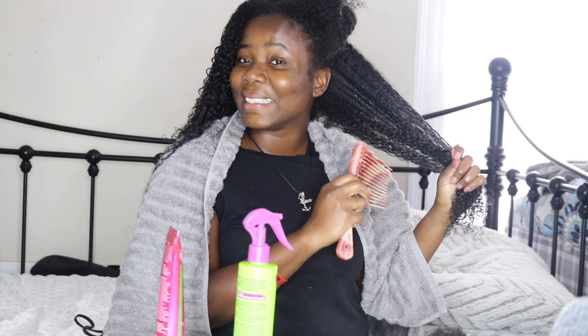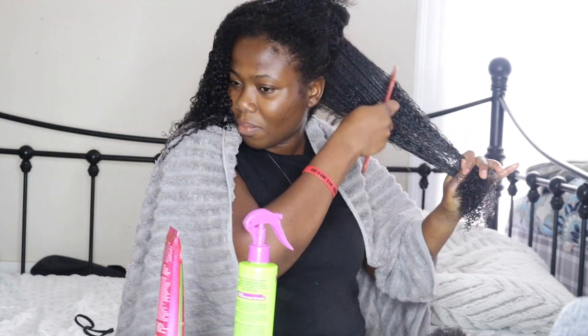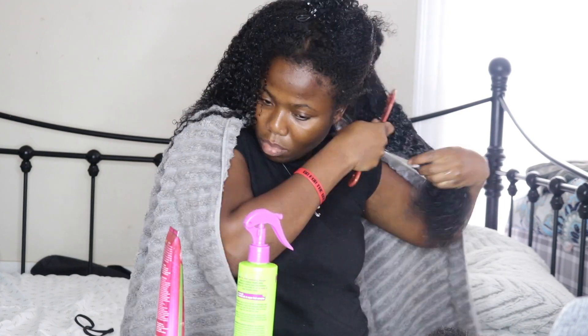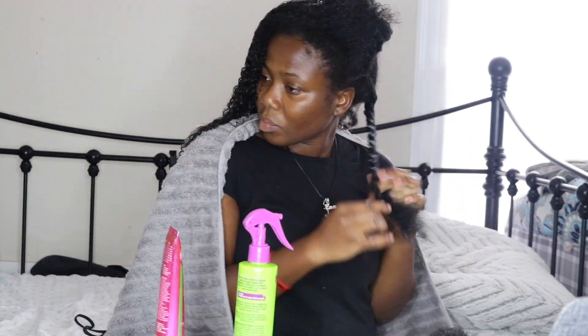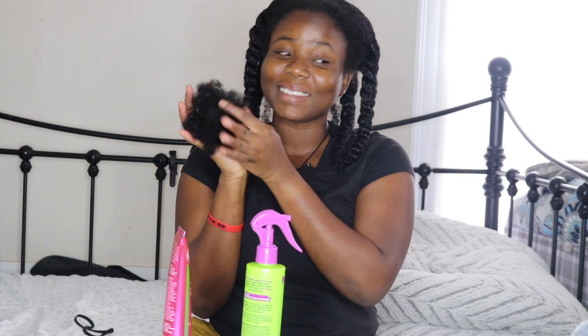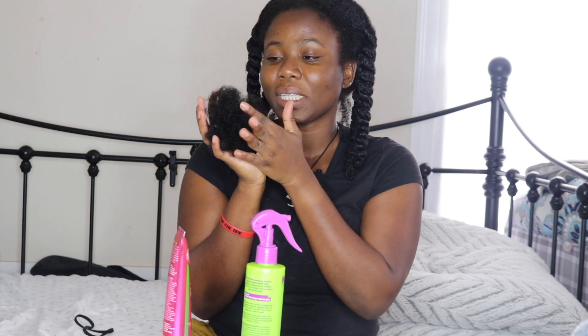Because I detangled and did the pre-poo, it's easy for me to just comb things out. After everything, this is how much hair came out. I think this is a lot, but I also didn't really take care of my hair, so this is the result.